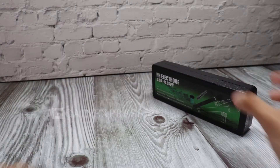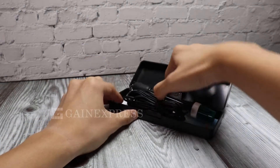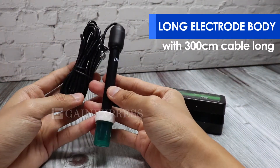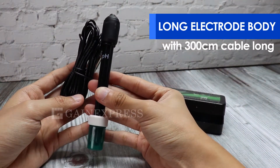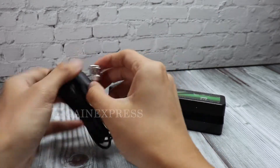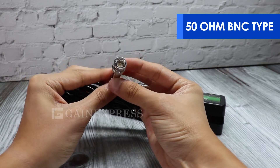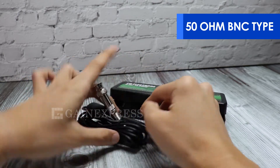E1325M PH Electrode. This PH electrode has a long electrode body with a 300cm cable. Its 50 ohm BNC type socket allows you to connect directly into the BNC input terminal of any PH device.